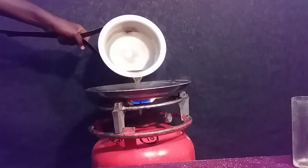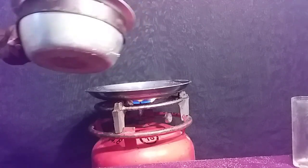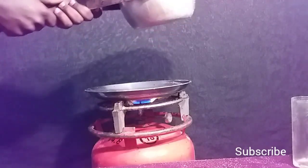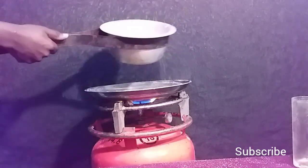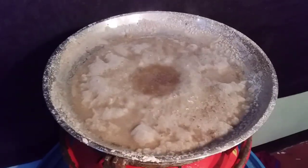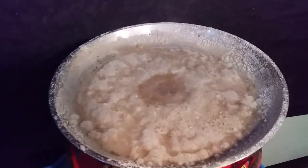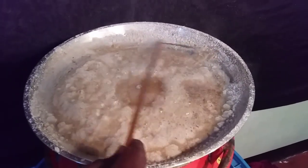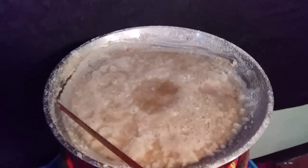After just two minutes, the water level dropped a lot in this frying pan — the evaporation process seems to be much more efficient than before. You can already see a trace of salt forming on the surface of the pan.